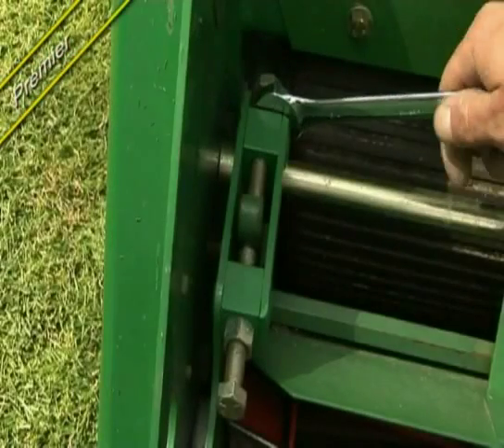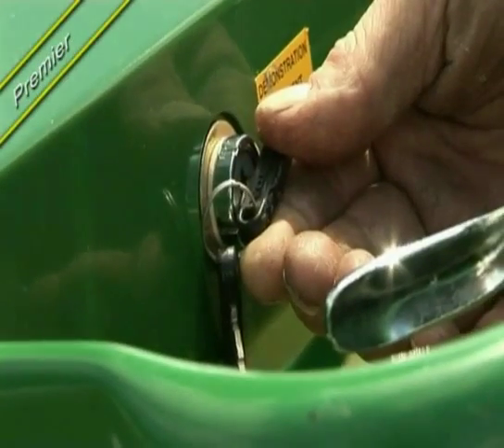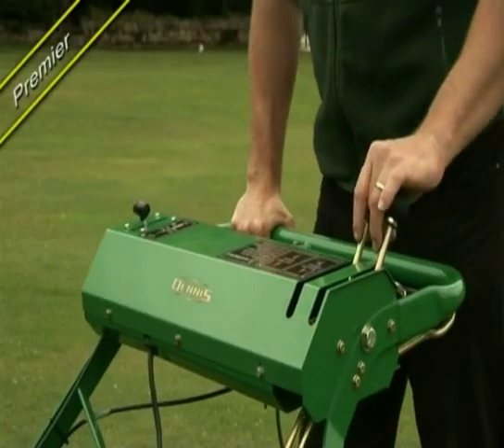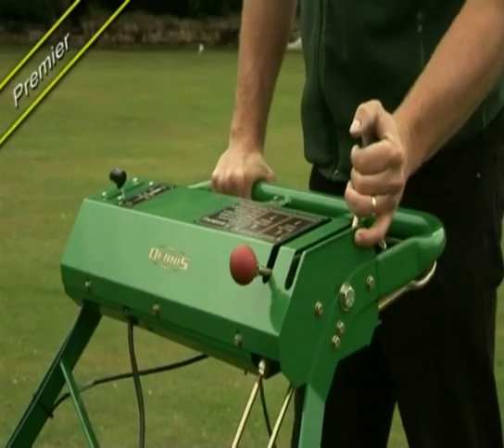Easy adjustment of bottom blade to cylinder with a single spanner. For easy starting, plentiful power and reliability, the machine incorporates an electric start and the latest low-noise, low-vibration technology with a diesel or petrol engine.